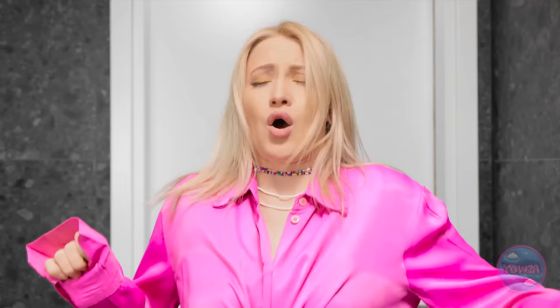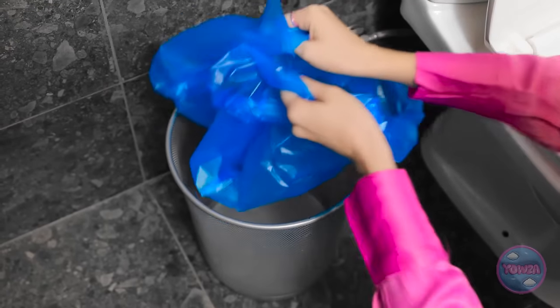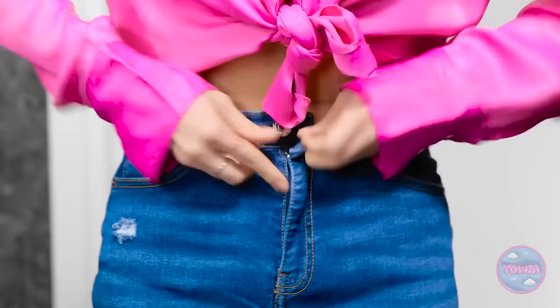Finally! Just look at that porcelain throne! Are you kidding me? This can't be happening! Now what am I gonna do? I couldn't. Could I? It's worth a shot! This is so gross. I just need the trash bag. I'll place it into the toilet bowl. And now I can do my business! That feels so good. What a relief. Wait a second… I've been waiting for you. This is awkward.